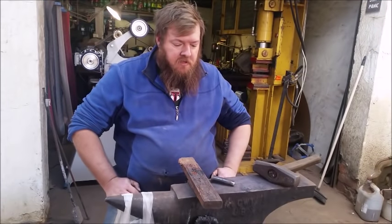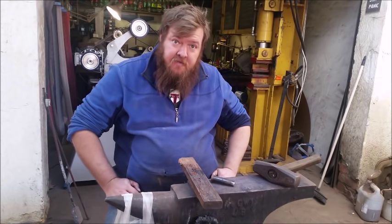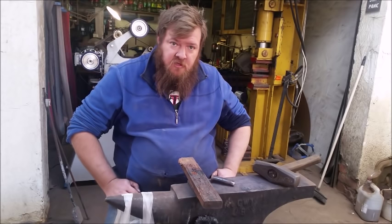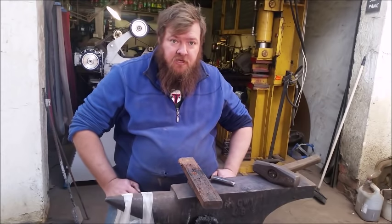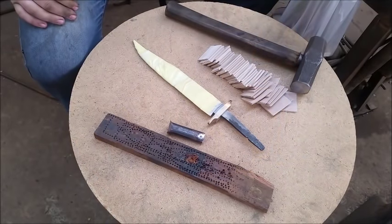Good afternoon YouTube. Today I'm going to show you how I make a leather stack handle in a few very simple steps — how I prepare the material, glue, assemble, and finish the handle. I hope you enjoy and thanks very much.